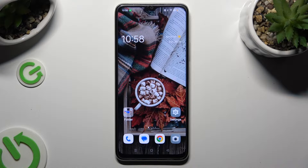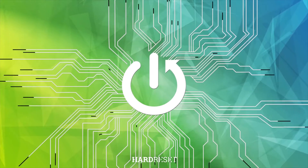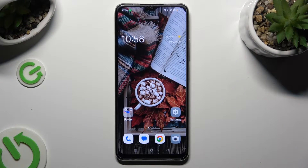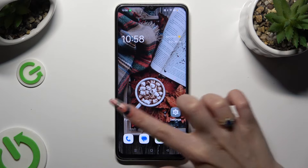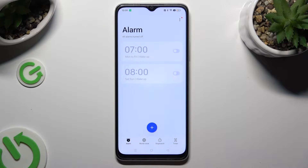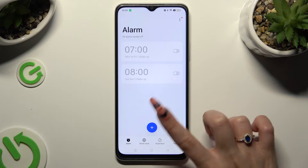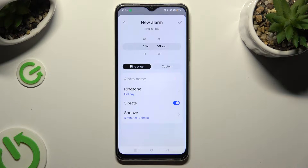Hi! In front of me is the Oppo A38, and today I would like to show you how you can set up an alarm clock. You need to begin by opening the Clock app and choosing the alarm section at the bottom left corner. Then click on the plus icon at the bottom to create a new alarm.